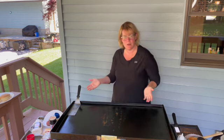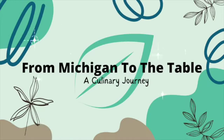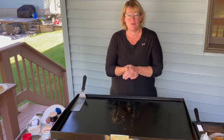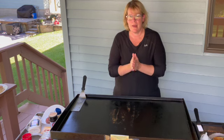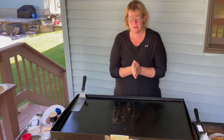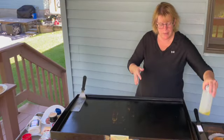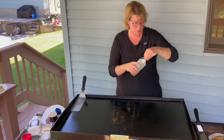Hi, I'm Chef Sherry Ronning and I'm here to show you how to make Smash Burgers on your Blackstone Griddle. Smash Burgers on your Blackstone Griddle are real easy to make. I'm going to give you a few tips and tricks on how to do this so you can do this at home very easily. I have my griddle preheated on medium to medium-low.